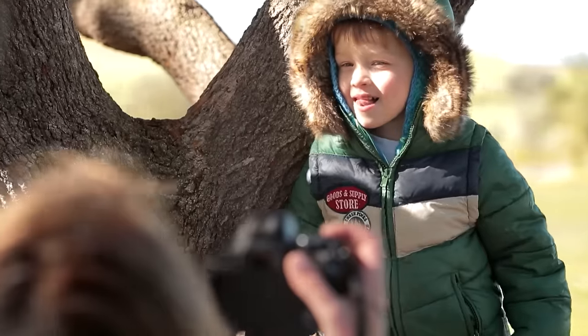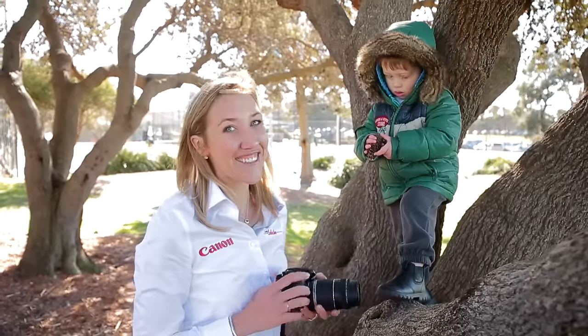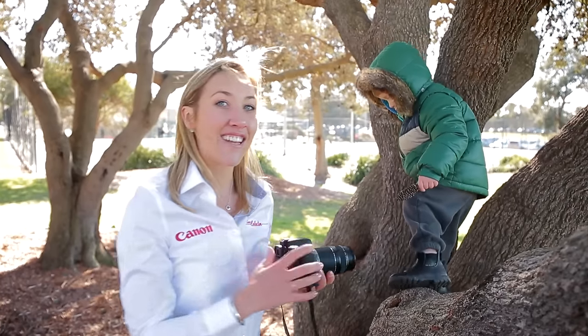You don't have a lot of time to capture the right shot with kids. So with the camera in burst mode, I'm able to take 3 frames per second, and hopefully get the right one. The other thing I'm using is a telephoto lens — this lets me get a little bit further back and get some great candid shots.